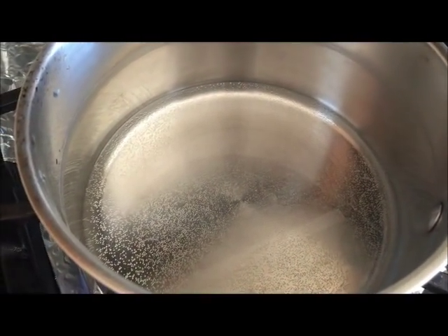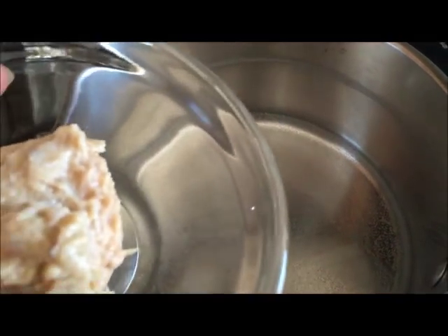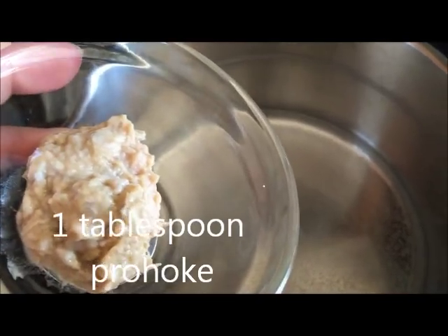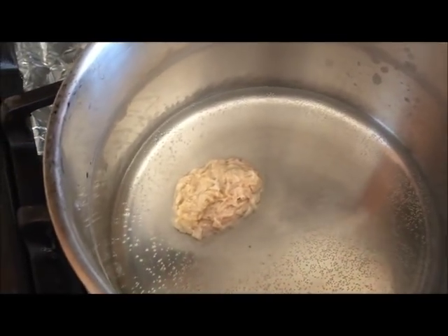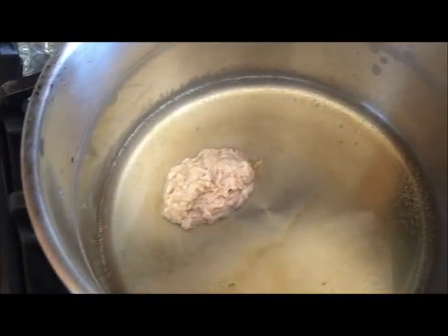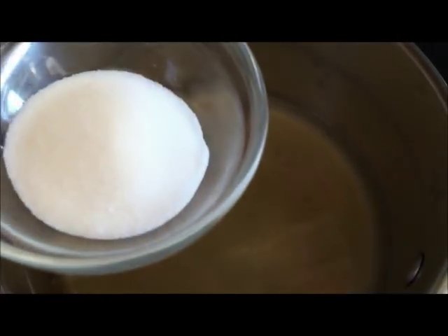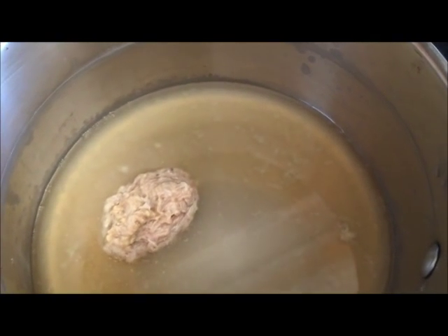The next step, I am cooking the prahhok. In my saucepan I have a half cup of water. I am going to put in the prahhok, and then the fish sauce, lemon juice, krachma, sugar, and highland scallion. I am just going to mix this until everything is combined very well.